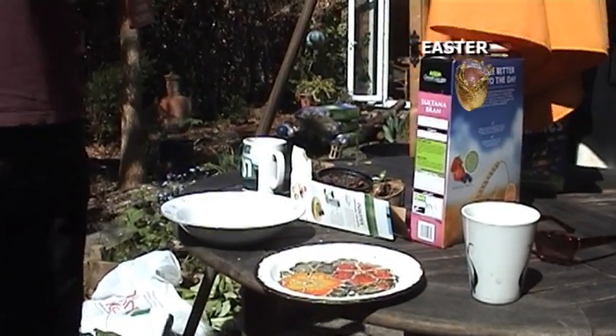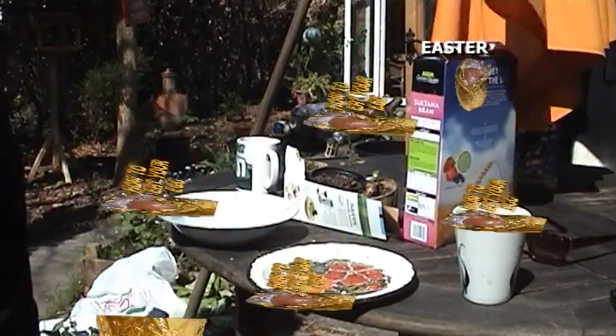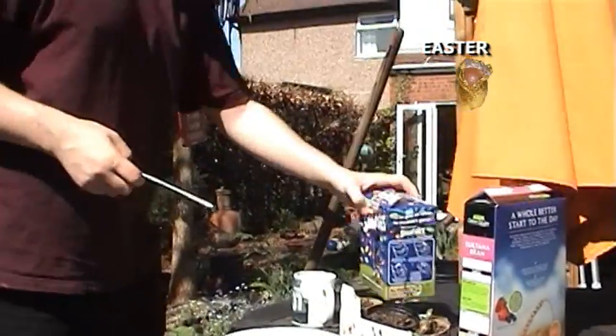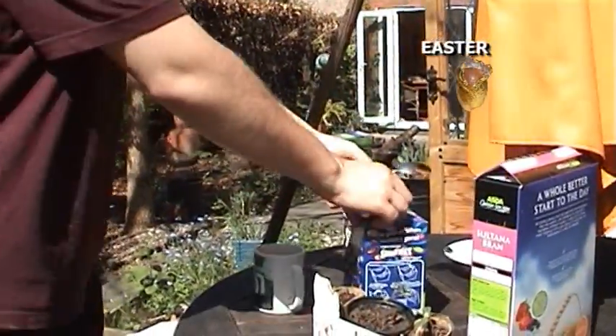I'll show you an alternative use for an Easter egg - this is what I do every Easter. It's just silly, and that's what it is. Here's an Easter egg right here. We don't need this, so put that away. This is why.